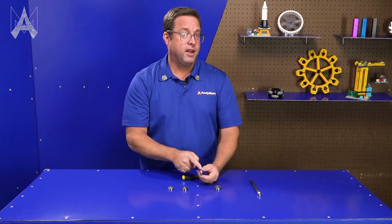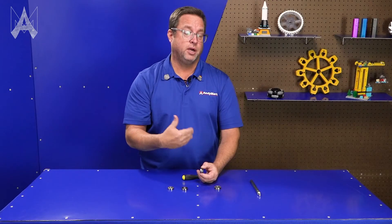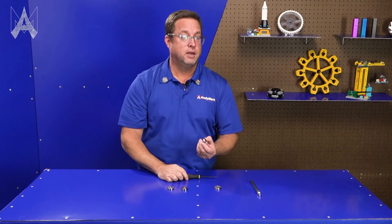Usually, non-flange bearings are cheaper than flange bearings. So if you have the ability to design in a bottom to your hole, you're going to save some money by using a non-flange bearing.